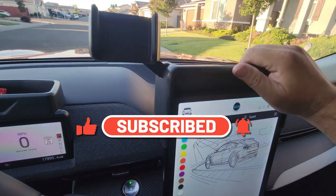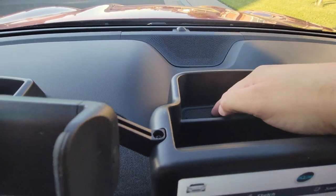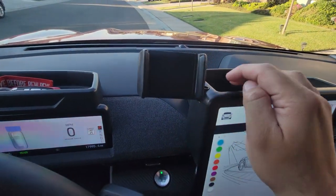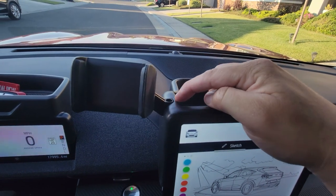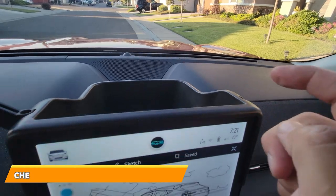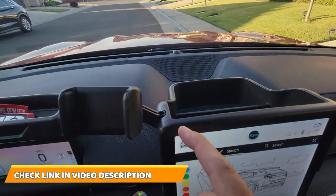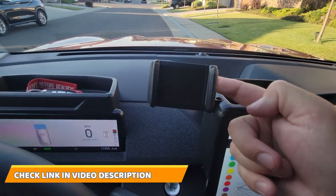They also have another tray for this screen, which fits perfectly. Let me slide it over — it slides right in. This one has two compartments with a rubber mat and even a foam bracket. You don't have to mount the foam bracket; it has a screw on this side,